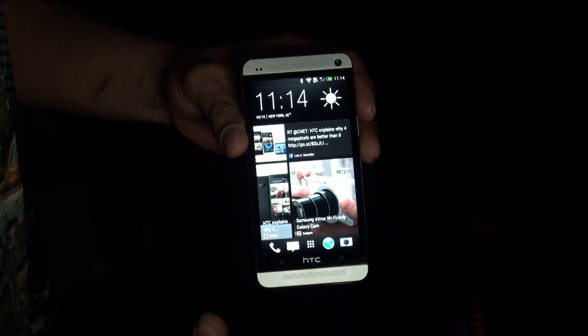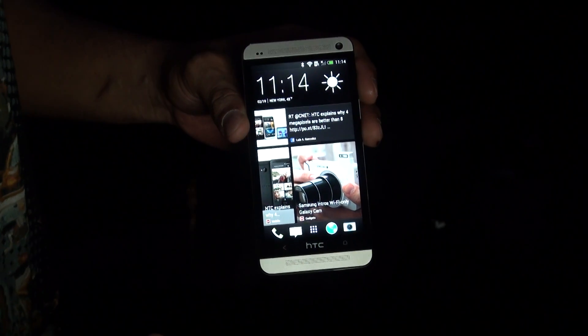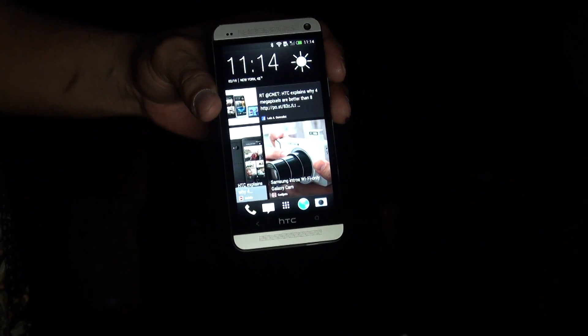Bowman here from T-Mobile News Android Dog and we're doing a hands-on here with the HTC One, the new flagship phone coming from HTC.